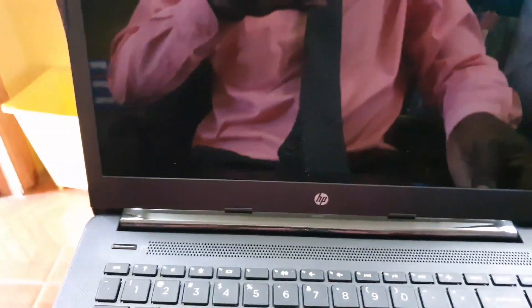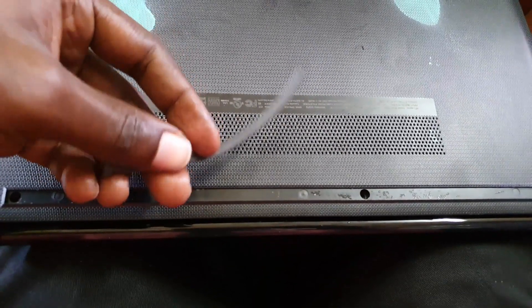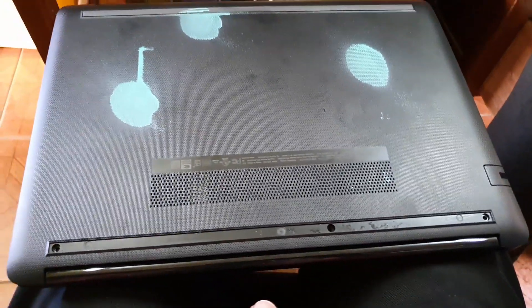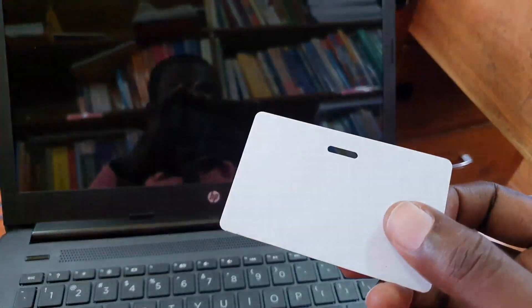First of all, flip over your device. You'll find rubber grommets on the base — simply remove them. They are attached with an adhesive strip. This is what it looks like before it's removed; there are two of them. Remove both by stripping them off. Don't worry, they can be stuck back on later.